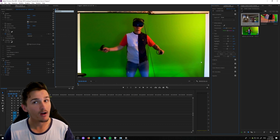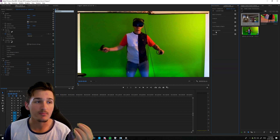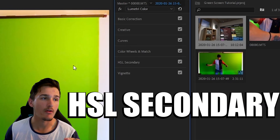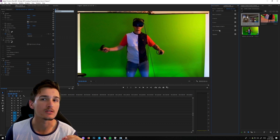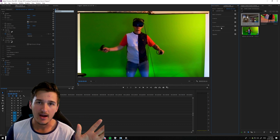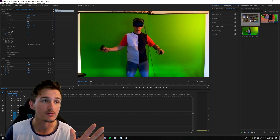Alright, so that was a very rough color correction there, but you've done the color correction, so now you can move on to this tool here — the HSL Secondary. This is going to be a godsend for you if you have poor lighting on your green screen. I use it no matter what — whether I have good lighting, bad lighting, or in between. It is an amazing tool to use for green screens.